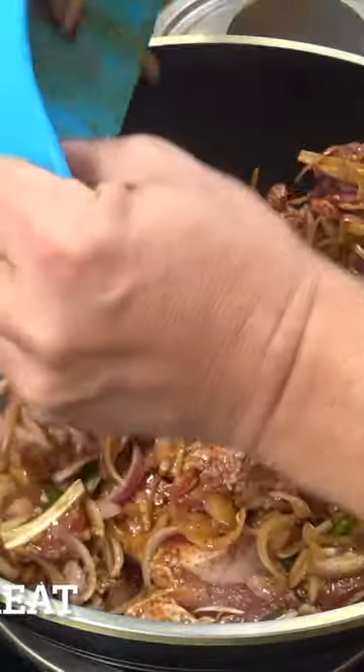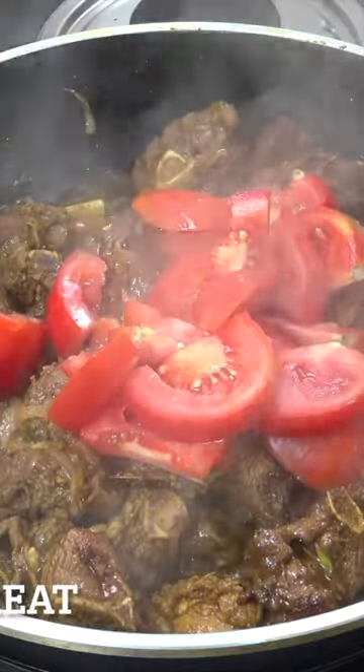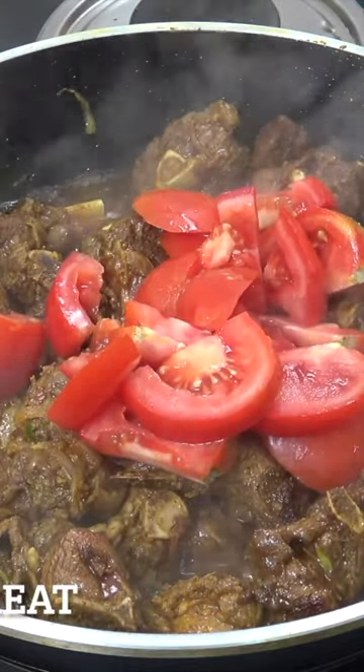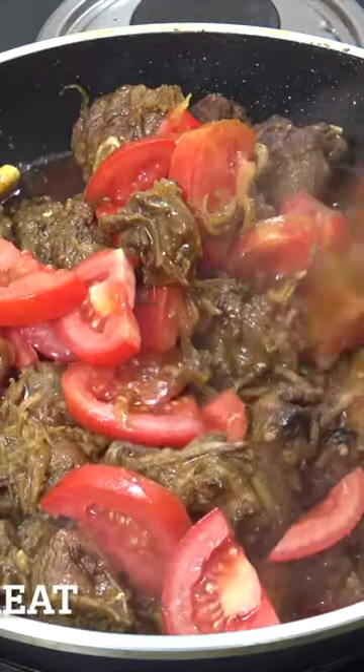We're going to drop in the mixture, then very simply add some tomatoes — a couple of decent-sized tomatoes — and two cups of water. That's on super low heat for a nice simmer, 30 to 35 minutes.